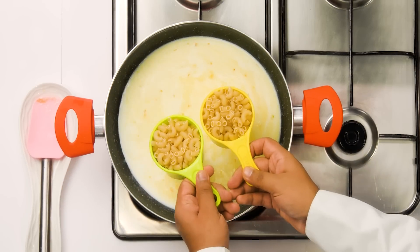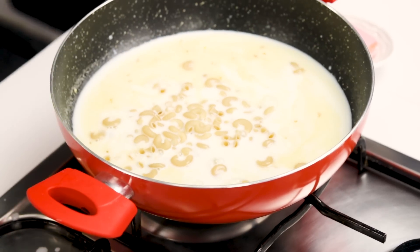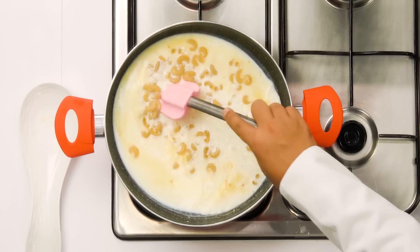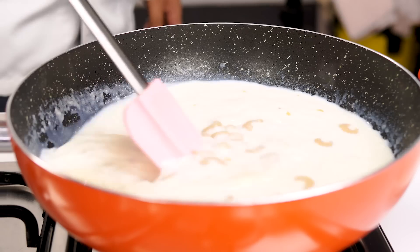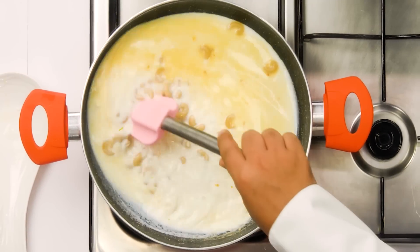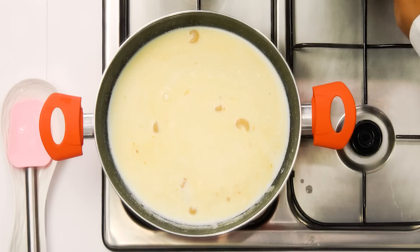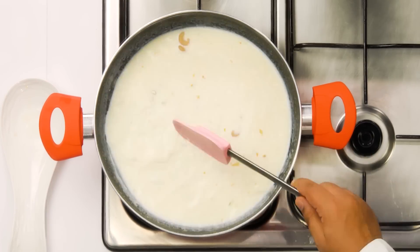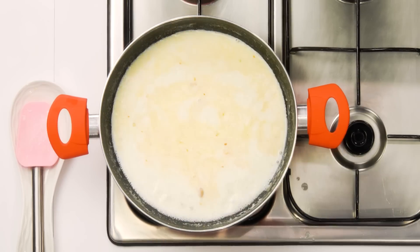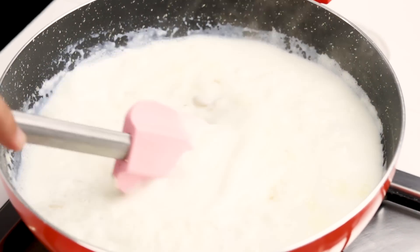Then we are going to add the macaroni. Here I am using elbow macaroni, 2 cups of it. So basically the ratio is: 2 cups of macaroni, 4 cups of milk, 2 tablespoons of butter. Now keep mixing it every now and then, bring it to a boil, and cook it until it is completely done. You will not see any trace of liquid milk after the macaroni is boiled. This step can take about 10 to 12 minutes, depending on how old your macaroni is — the older the stock, the longer it takes. Once a boil comes in, mix it every now and then and cook on medium flame until the macaroni is done.